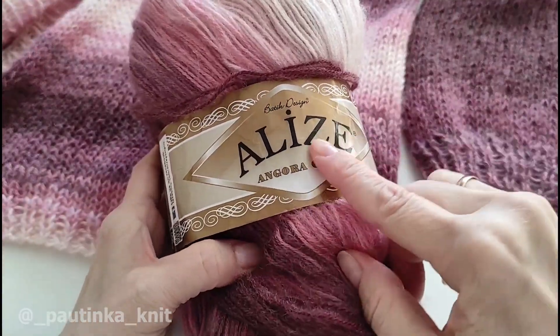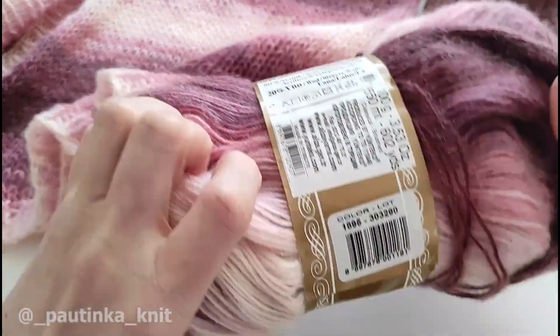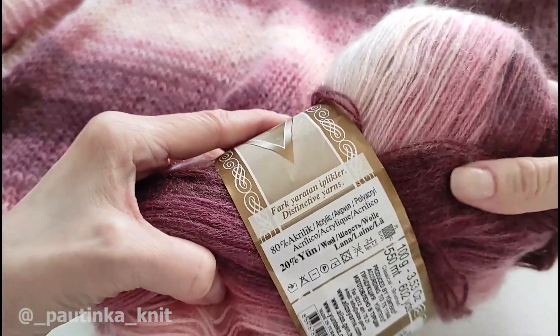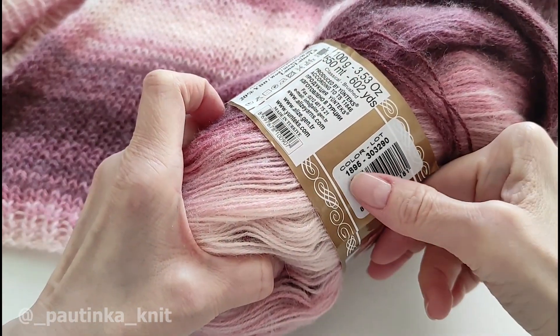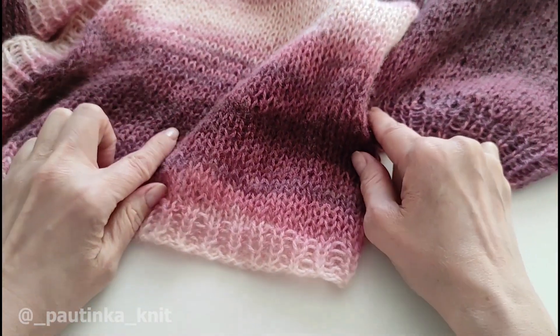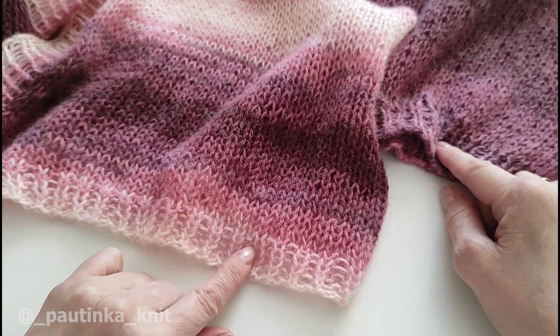Этот кардиган я вязала из пряжи Alize Angora Gold, здесь такой меланж. Здесь 550 метров в 100 граммах и 80% акрила и 20% шерсти. Цвет у меня 1895. Вязала я кардиган спицами 6,5. Кардиган связан по мастер-классу, который есть у меня на канале — я оставлю ссылочку в правом верхнем углу, переходите, смотрите.